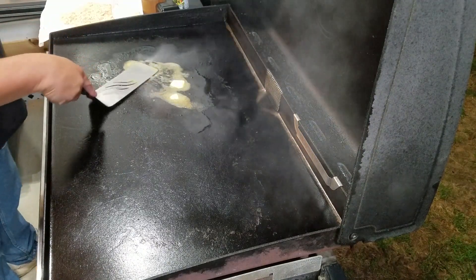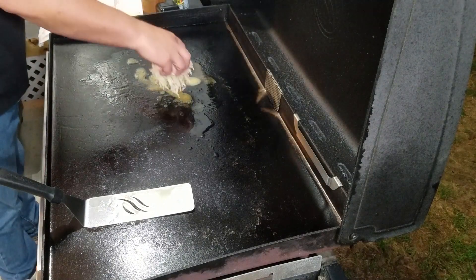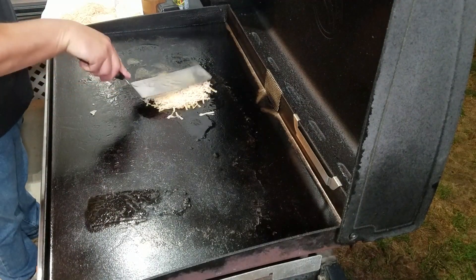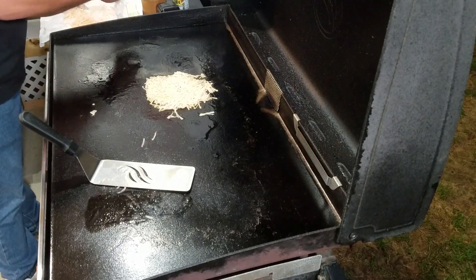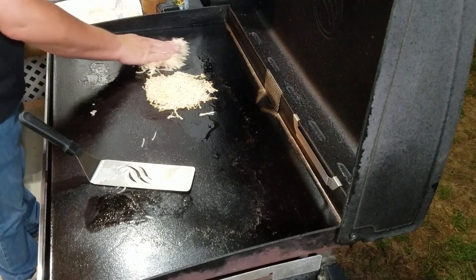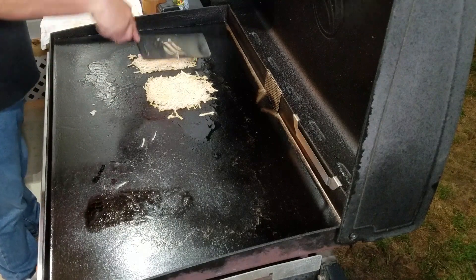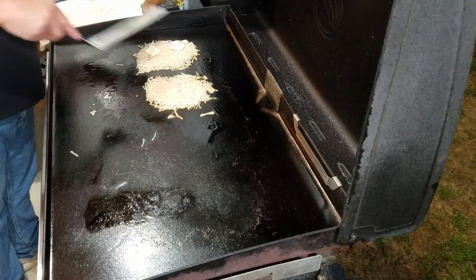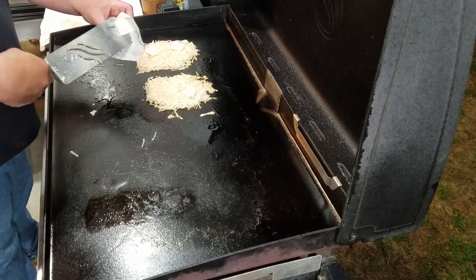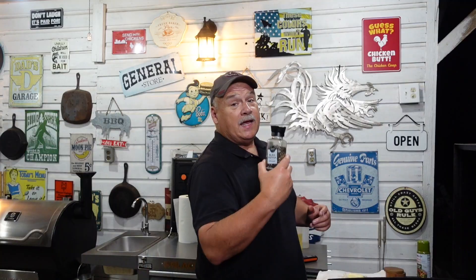That oil is going to help keep the butter from burning, so spread it around and get it good in there. Let's go ahead and get some hash browns on here. Kind of pat them out thin like so, get the rest of them on there. Now what I like to do is put just a little bit of butter on top of them, some salt and pepper, and let them cook. Got that butter on there, add a little bit of salt and some fresh cracked pepper.